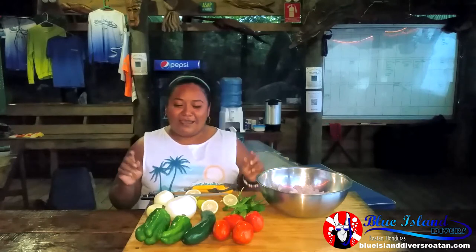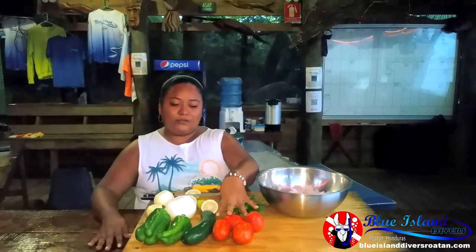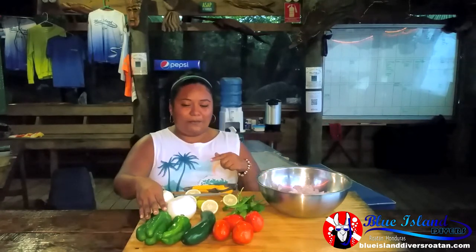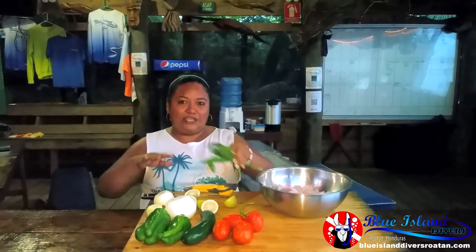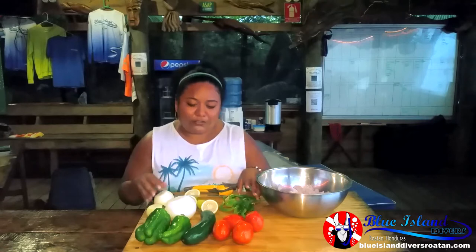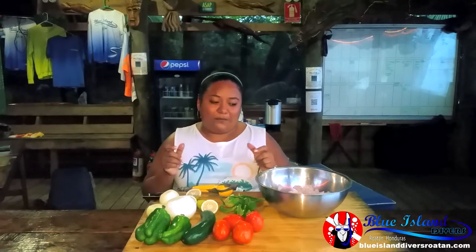Okay, so to make a ceviche, Maria's style: I use tomatoes, cucumber, green pepper, onions, lots of lime, and cilantro — it's my favorite. And also I have the local mutton pepper that I put in it as well.